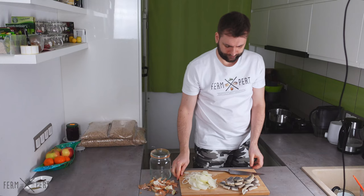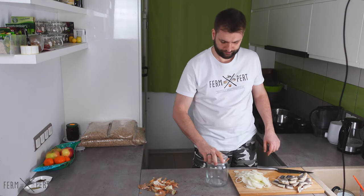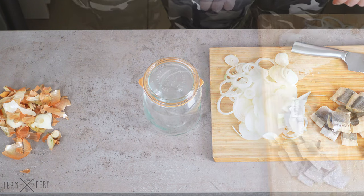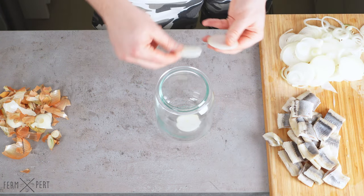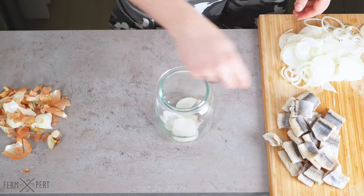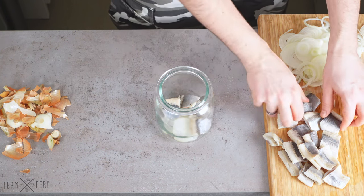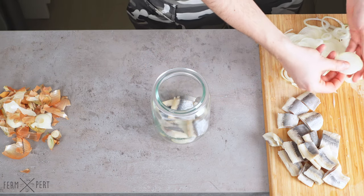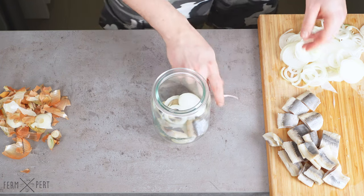I then grab a jar. It has been sterilised via boiling, and so has its lid and gasket. A few slices of onion go on the bottom. Then I place a few herring pieces on top. Onions again, and I keep alternating the layers until I run out of ingredients.